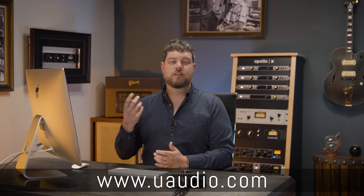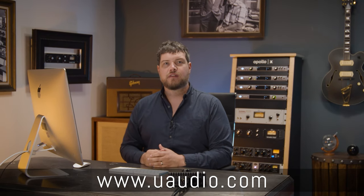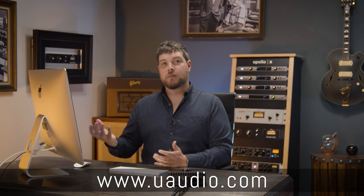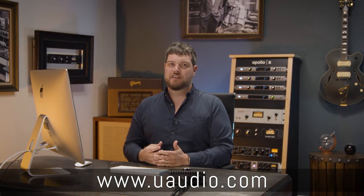The 175B and 176 tube compressor collection are a powerful pair of plugins. The minute you put these on your tracks, you're instantly getting warmth, and as you dial in the compression, you can really add a ton of character and energy. If you already own UAD hardware or a UA audio interface, you can demo these plugins for free for 14 days. I highly suggest you throw it on some drums or a vocal and really get to know the character and drive that these can add to your tracks. For more information, head to uaudio.com.